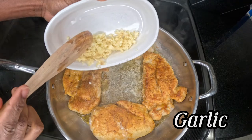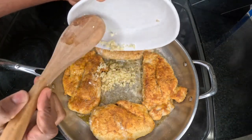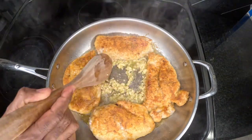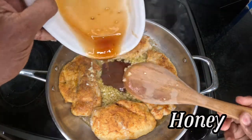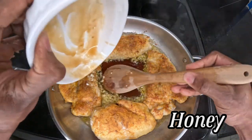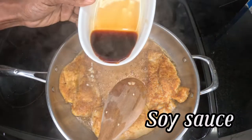We're going to add some crushed garlic, freshly diced. Then I'm going to add some honey. I'm going to add some soy sauce.